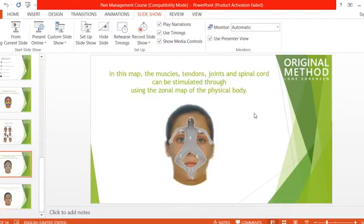For people asking about it — here is the muscle and joint map for the physical body. Here it is for people who have any problem with joints, spine, or muscles.